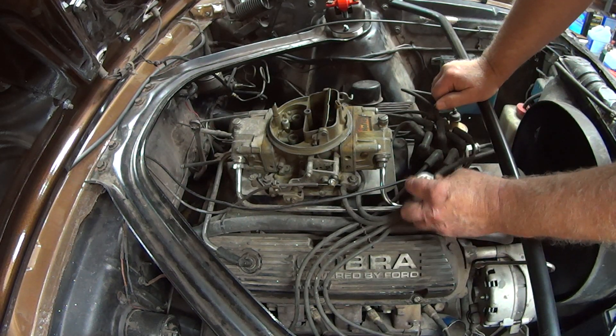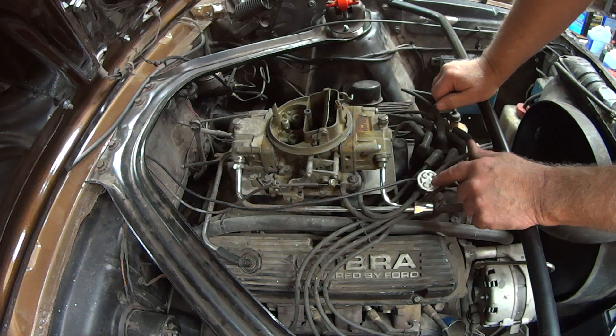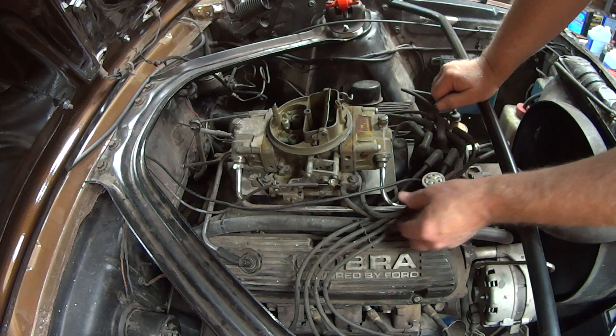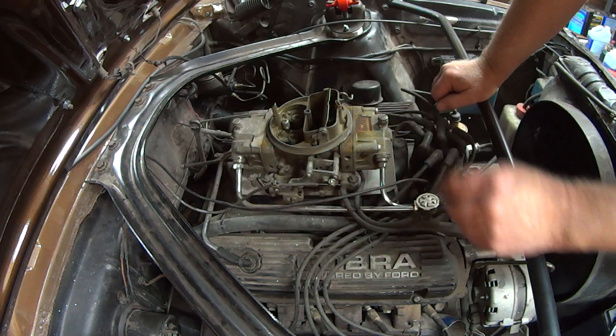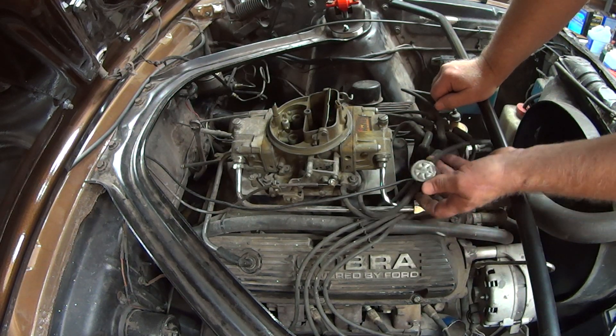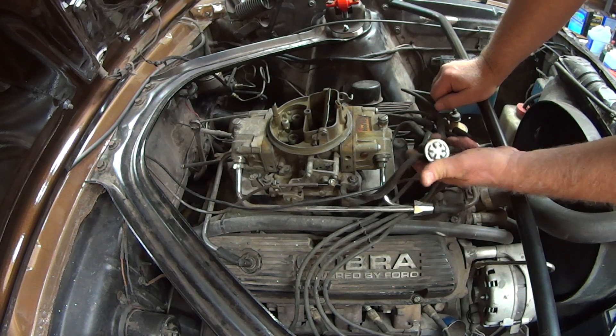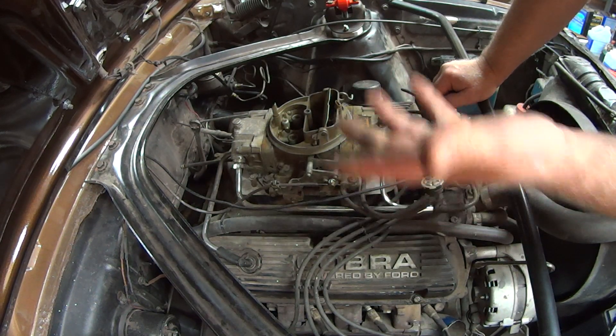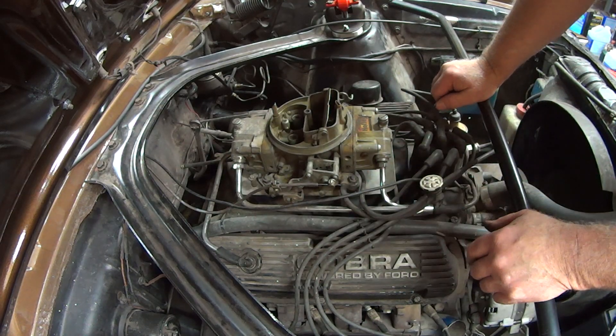Normally I have this at eight inches of vacuum, but it has changed for some reason — that's why my idle slowed down. I had my idle set around 900, but this little vacuum regulator changed from eight inches down to five. So that's why my idle changed — that's why I'm here today looking at it.